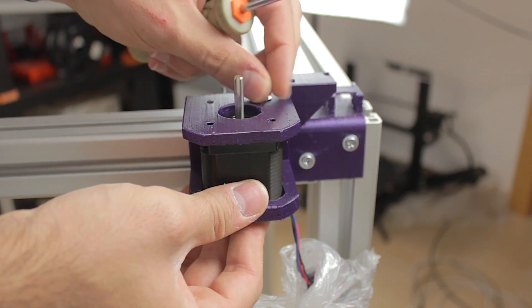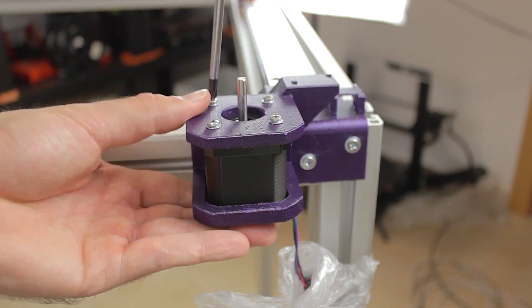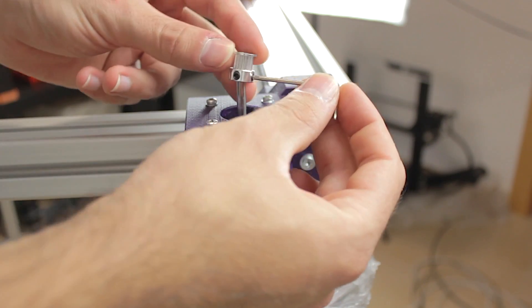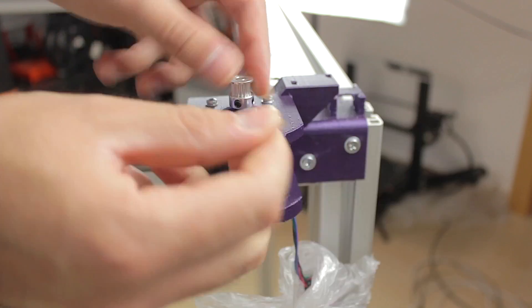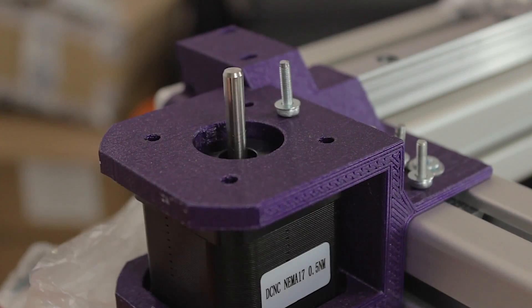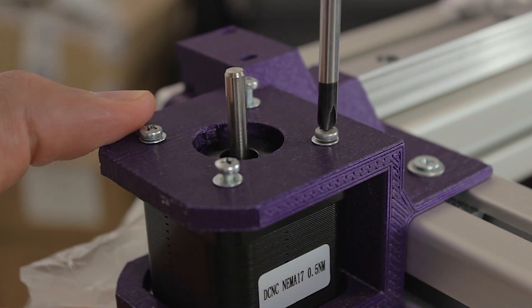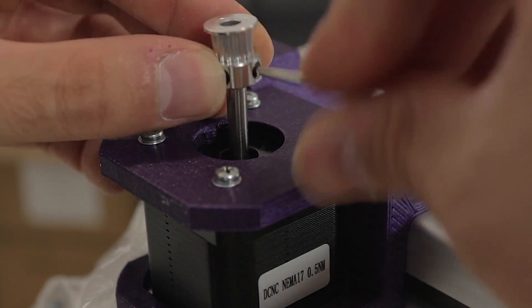We insert the motor with the cable facing to the exterior and insert all four screws — remember that it's always better to tighten them diagonally. The next step is to install the pulleys on top; remember it has to have a 5 millimeter bore as we saw in the last episode. The pulley is ready to go. On the other side we insert the motor from the bottom, install the four bolts, and install the pulley on top just as we did on the other side.